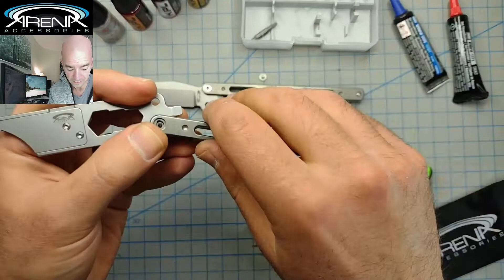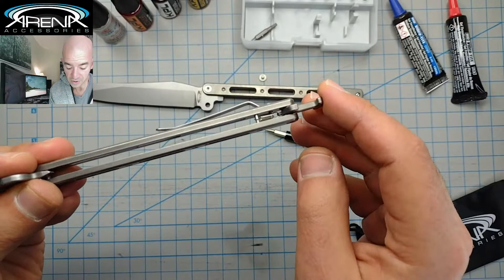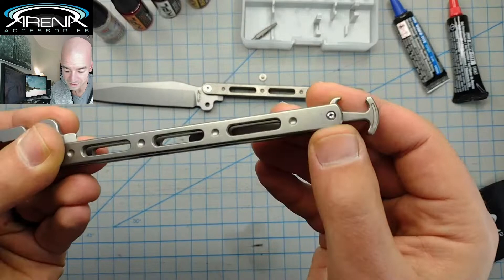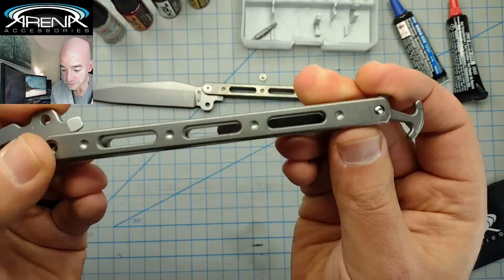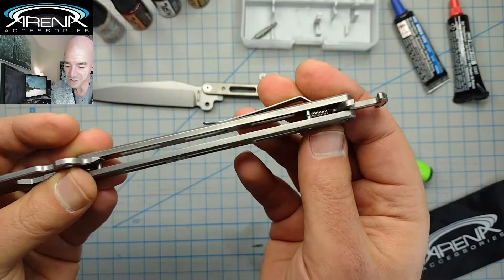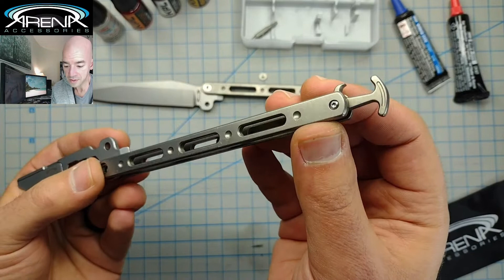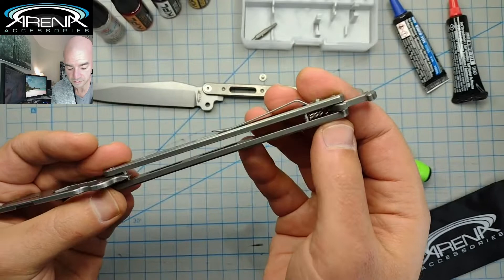I strongly recommend not disassembling the entire handle because T6 Torx screws like to betray you at times, and these have a little thread locker on them. If you are planning on removing the latch, you're going to need to heat it with either a soldering iron or a flame, and you're going to need a really good quality T6. Even people on the Spyderco forums complain about T6 all the time — once they're thread locked, they get tight. So if you're interested in getting this specifically to remove the latch, just reach out to us first and we'll ship you a copy without a seized thread.